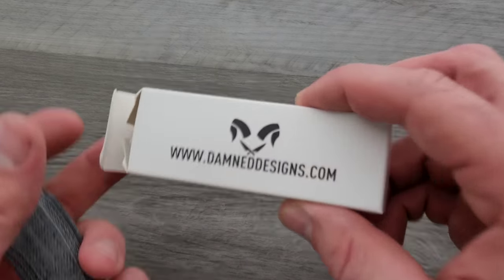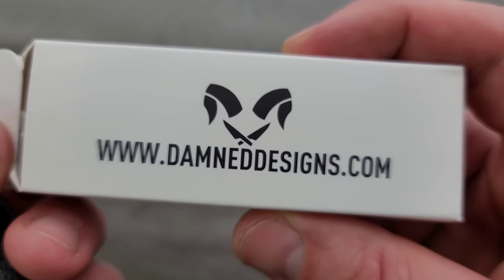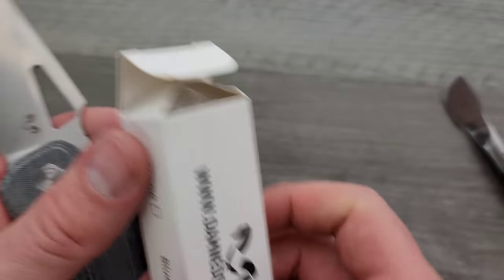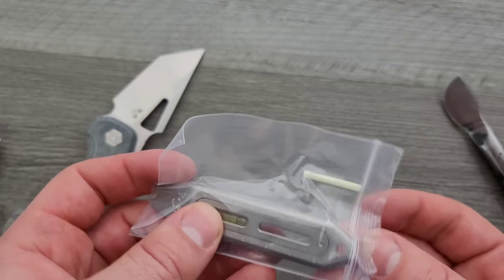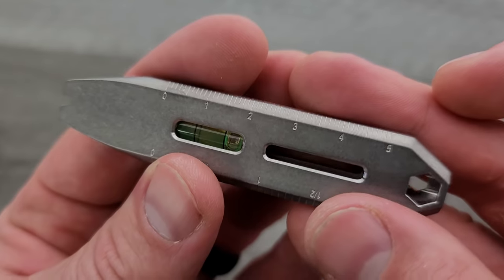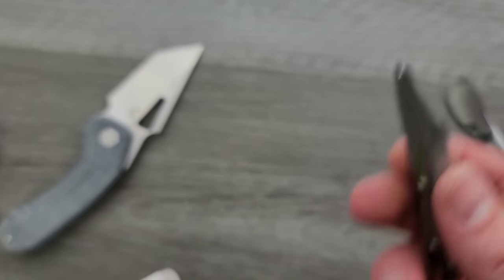As far as right now, if you guys want to check out Damned Designs — DamnedDesigns.com — and also follow him on Instagram to get some more information. There's a little micro pry bar in here. I do like these and use them periodically. I think stuff like this has a little level on it, which is cool. Is this titanium? Yeah.